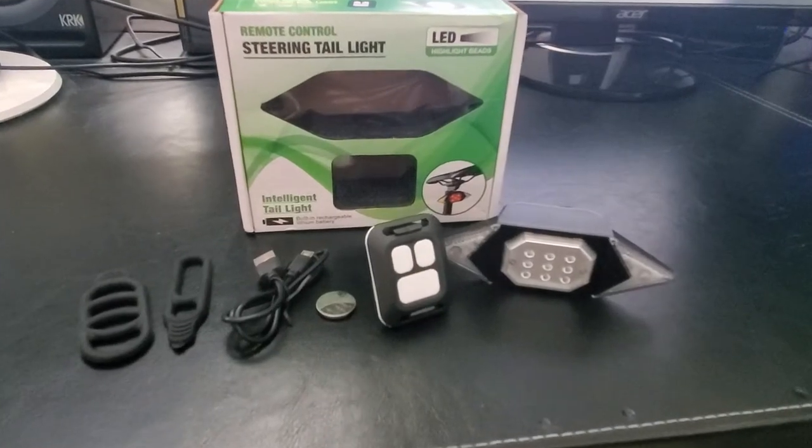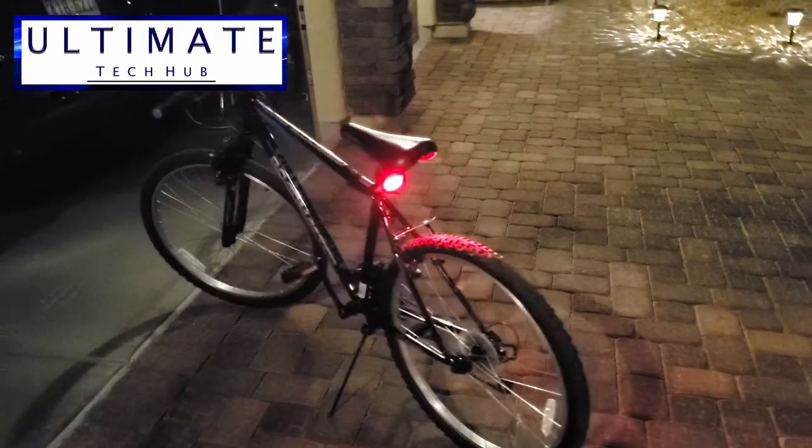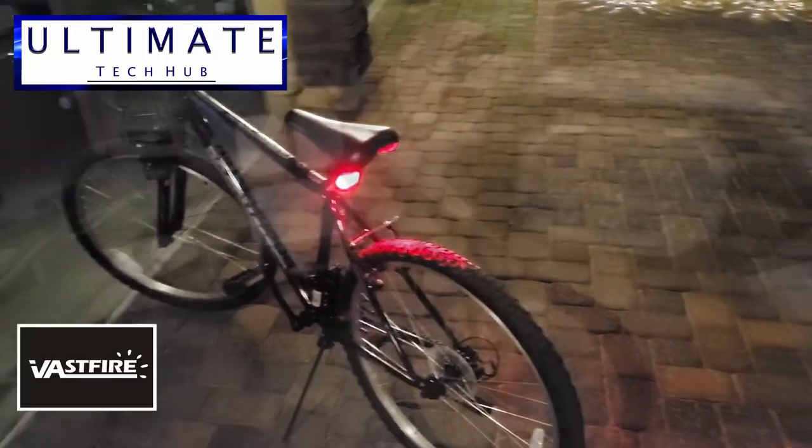Hi guys, on today's episode we're going to take a look at a remote control bicycle direction light from a company called Vastfire. I'm Mike, and this is The Ultimate Tech Hub.